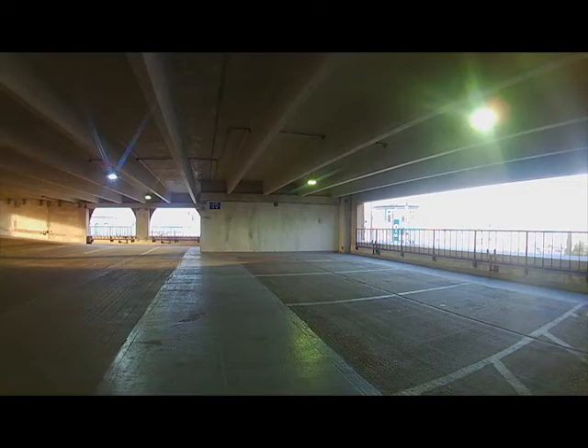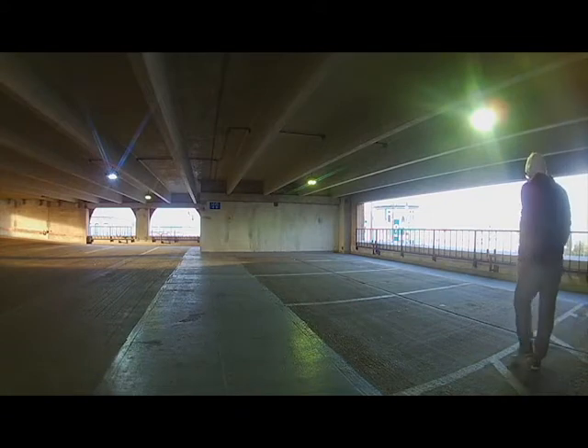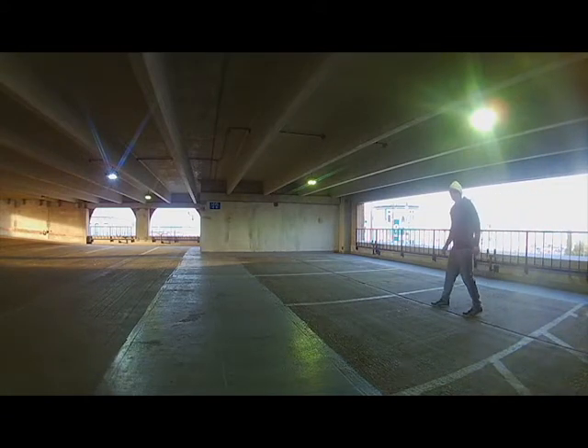Today we're gonna train in my parking garage. You basically need what I've got — maybe ten steps to the wall and the ground — and that's what we're gonna use. We're gonna crush it for three minutes, that's it. We're gonna do some burpees — just five burpees.